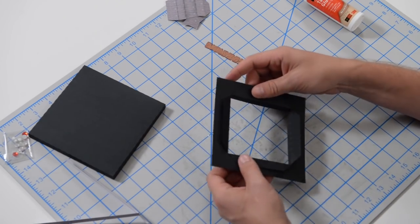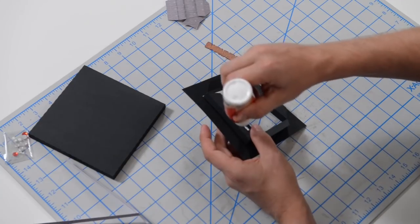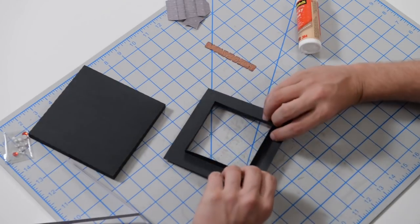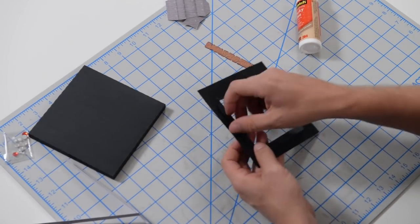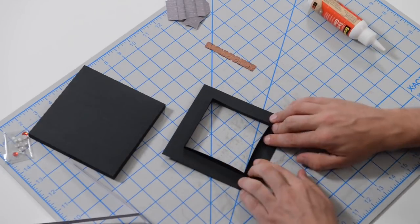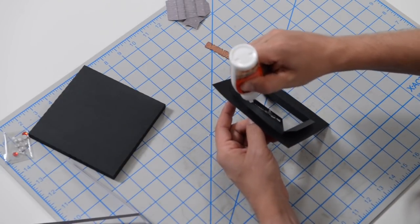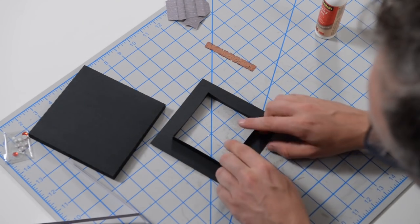Flip this over — put a little bit of glue on this tab, just a nice thin line right on that tab. Pop that under and push it down onto this piece, using the table to make it easier. Repeat that three more times to create this little lip. Just a little bit of glue for each — I actually recommend not putting too much so it doesn't come spilling out. A little goes a long way, and for what this piece is functionally, that's more than enough.